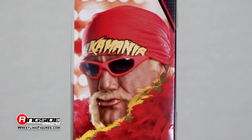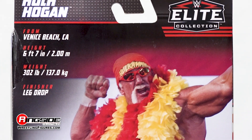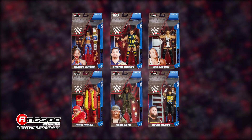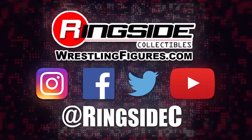Bring the power of Hulkamania to your home with the Hulk Hogan Mattel WWE Elite 91 wrestling action figure, and the rest of the figures in the WWE Elite 91 lineup, and so much more at Ringside Collectibles, WrestlingFigures.com, home of the largest selection of wrestling figures and accessories on the internet.